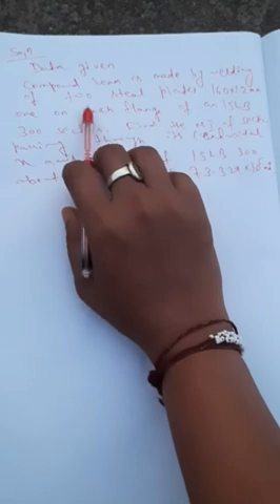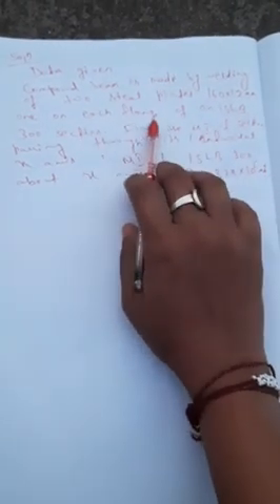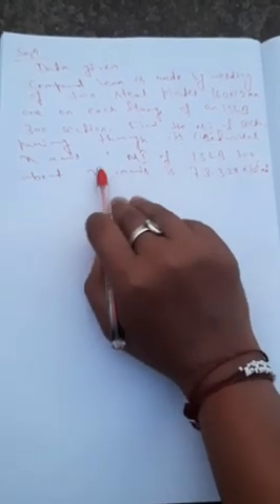This is a question asked by one of my students. The data given is: a compound beam is made by welding two steel plates of 160 x 12 mm, one on each flange of an ISLV 300 (Indian Standard Low Weight Beam 300) section. Find the moment of inertia of the section passing through its centroidal x-axis. The moment of inertia of ISLV 300 about the x-axis is 73.329 x 10^6 mm^4.